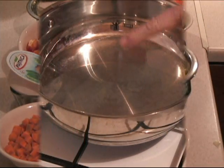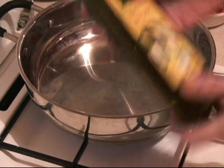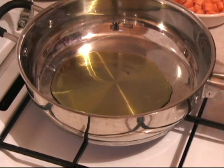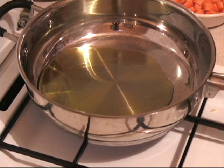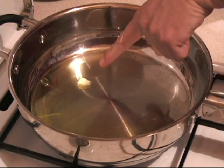We have our fry pan here on medium high. We take some olive oil — about two to three tablespoons of extra virgin olive oil. And we take basically one onion and throw it in.